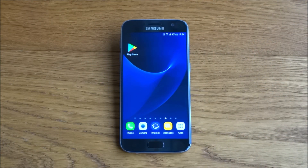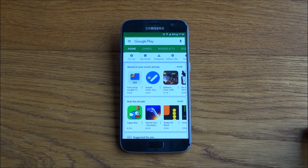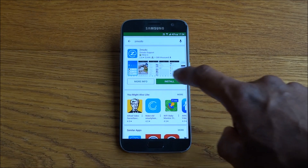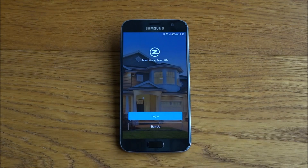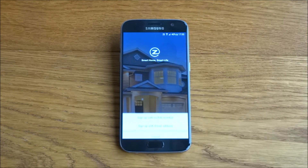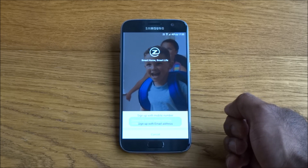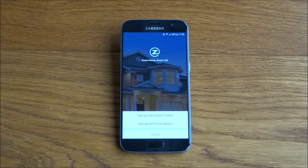Let me show you how to get this configured. I've got my Android phone here and we're going to the Play Store to find the app for this. The app is called Zmodo — click install. The app's installed, let's open it up. We need to sign up using either a mobile number or an email address.